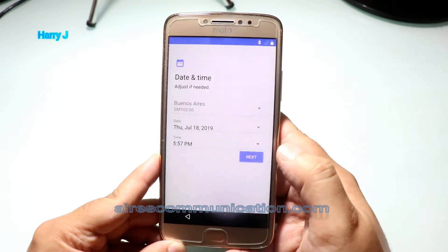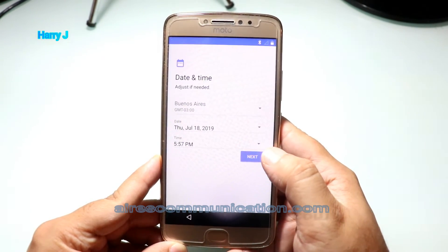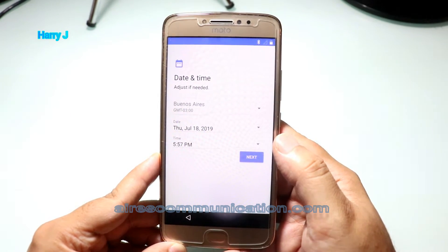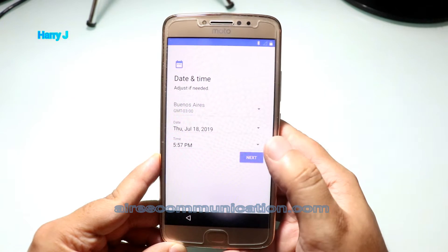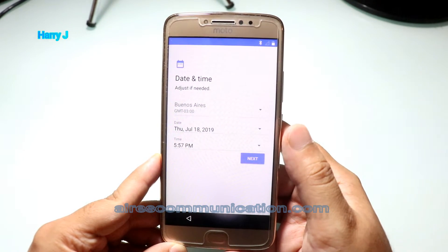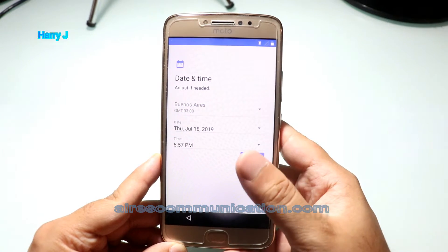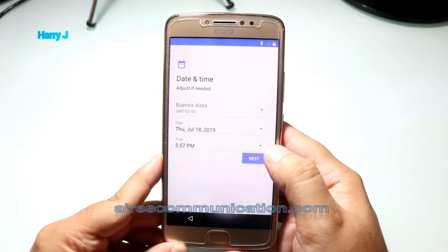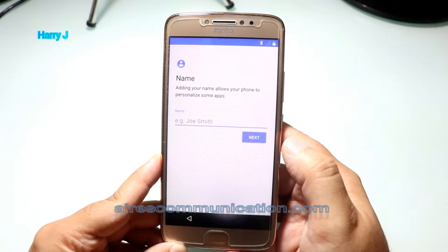Continue. Accept conditions and continue. Time zone — where you use the phone. This phone I use in Buenos Aires, so I leave it as Buenos Aires. Date — today is July 18, 2019. Time in Buenos Aires is 6:57 PM; in Madrid, almost 11. I hit the next button.